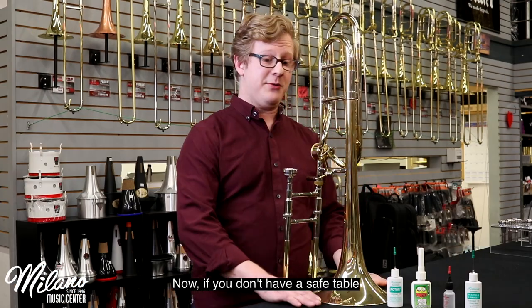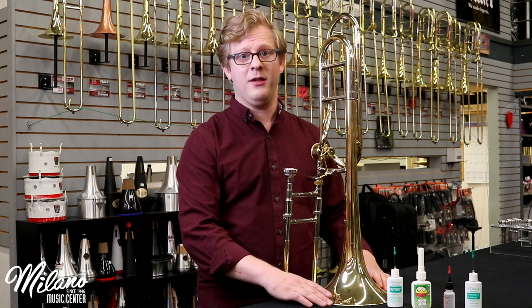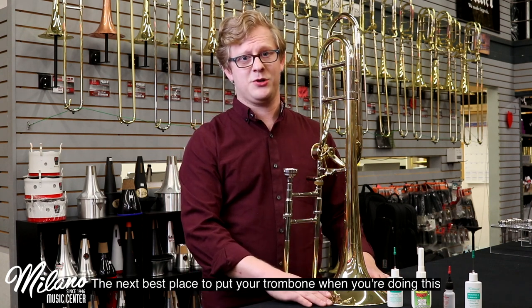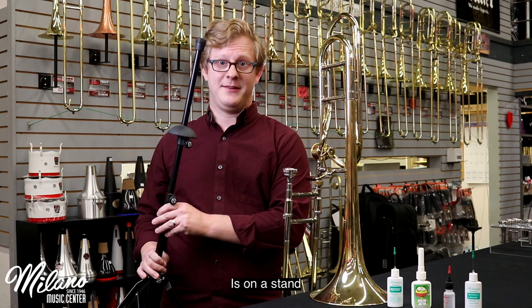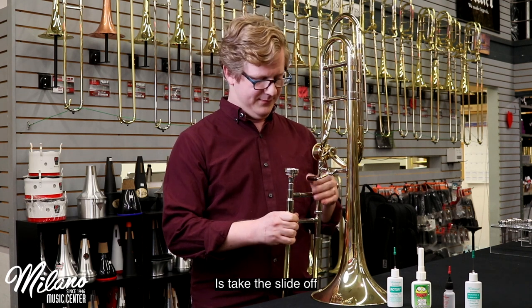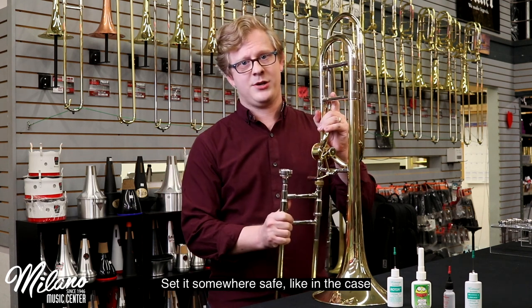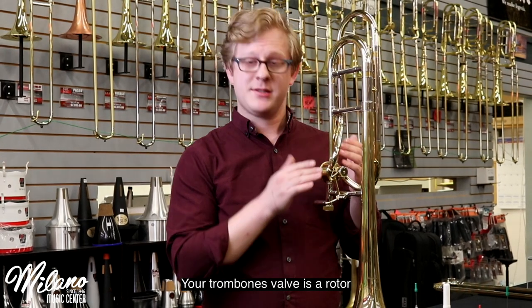Now, if you don't have a safe table and something to protect the bell, the next best place to put your trombone when you're doing this is on a stand. The first thing you're going to want to do is take the slide off and set it somewhere safe, like in the case.